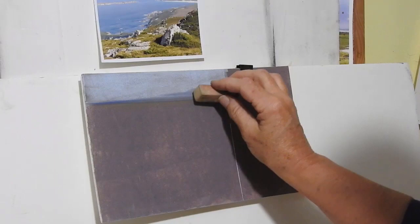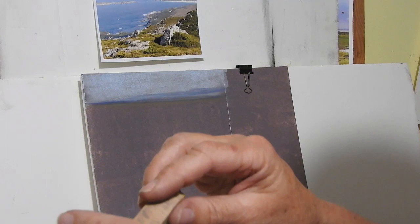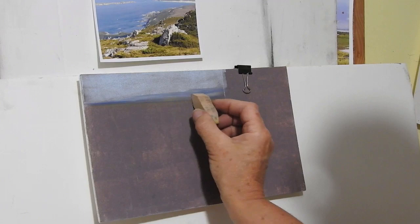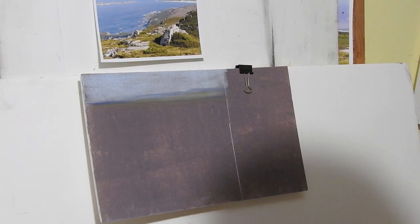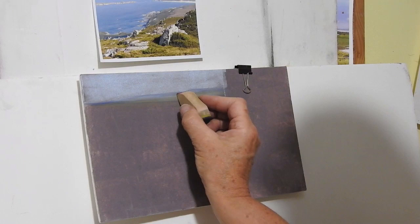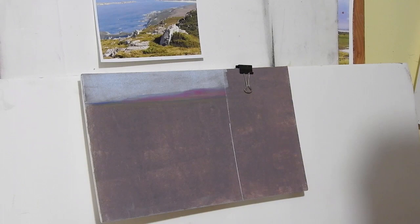Now if I want to put in some more colors I can take another sponge — I've got a different shape — and put in some more colors there. There's sort of an orange-yellowy-green color; not too much, just a touch of it in the background. I might even take the other end and rub in my purple-violet sort of color. So I'm getting my distance in now.